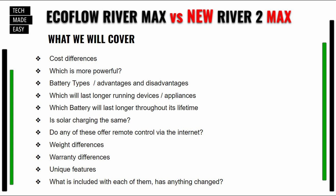You can pause this to review it — it's a simple slide covering what we'll go over today: cost differences, which one has more power, battery types, advantages and disadvantages, which will run devices longer, which battery lasts longer over its lifetime, solar charging, remote control via Wi-Fi, weight differences, warranty differences, unique features, and what's included with each power station.